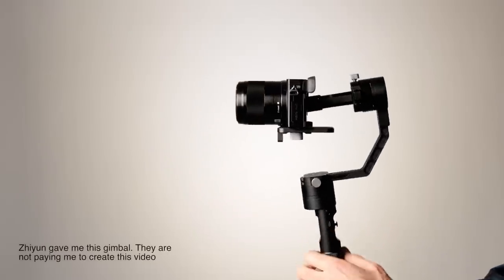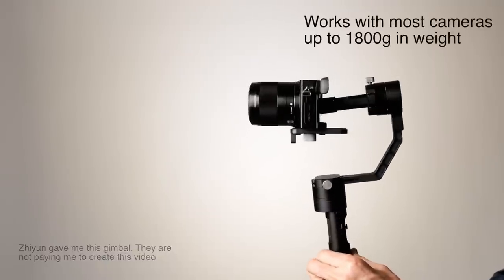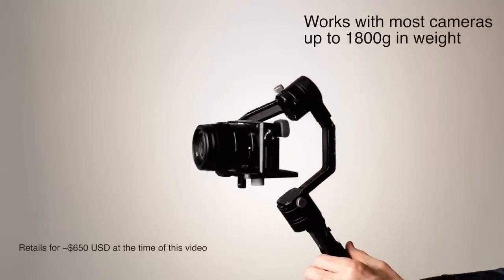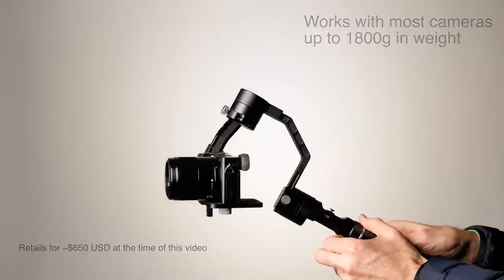We'll be using the Zhiyun Tech Crane gimbal, which is made for mirrorless cameras like the Sony A7 cameras, or the A6000 series — 6300, 6500 — for the Panasonic Lumix series, and even for the Canon M series.